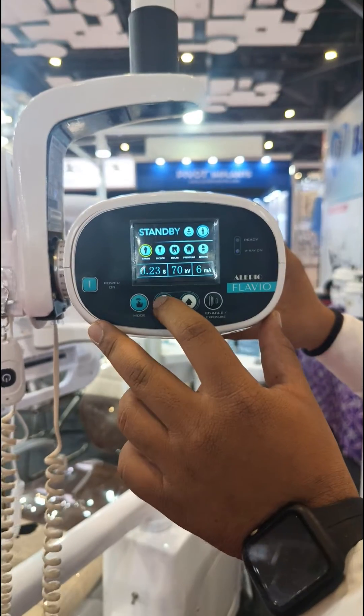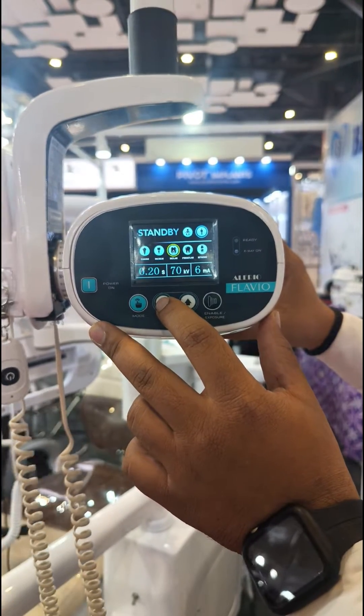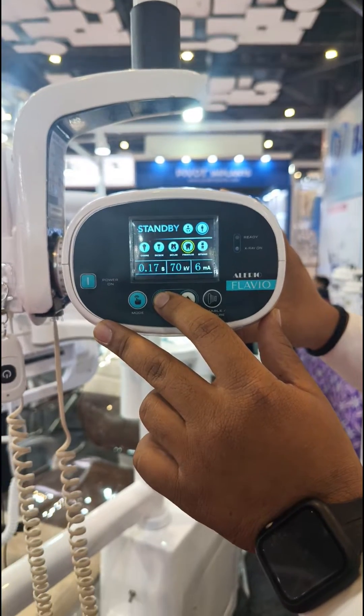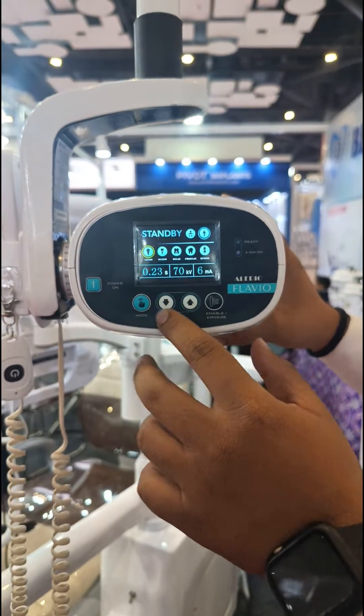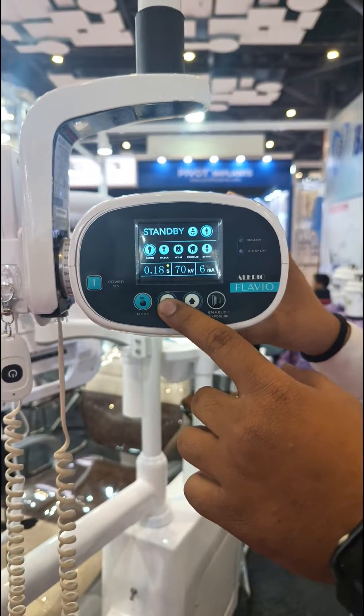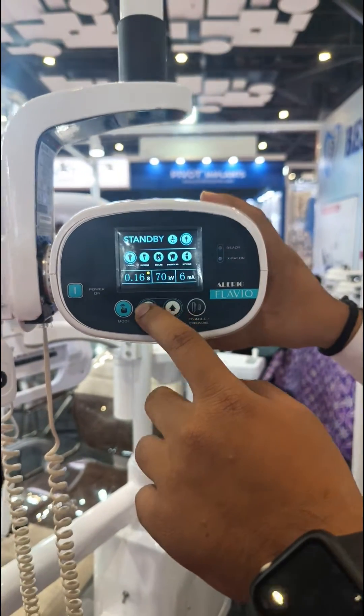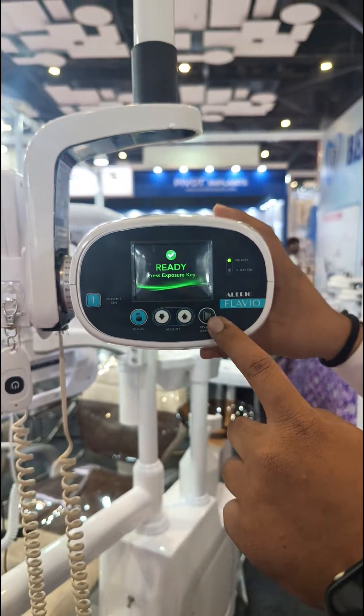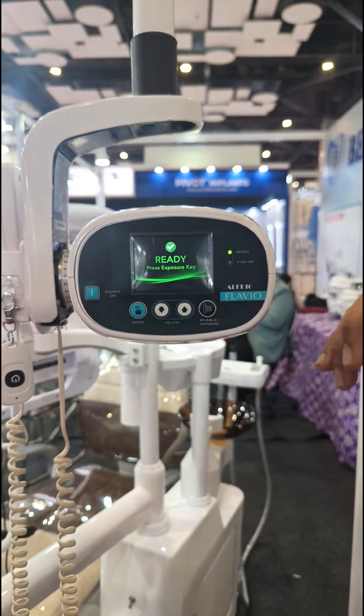Coming to adult and pedo modes, it can also be changed. Coming to tooth selection, according to the tooth the exposure time is pre-set — bitewing, molar, premolar, canine, incisor. The exposure time can also be varied from 100 milliseconds to 1 second, and here you have the exposure switch so the X-ray will be ready.